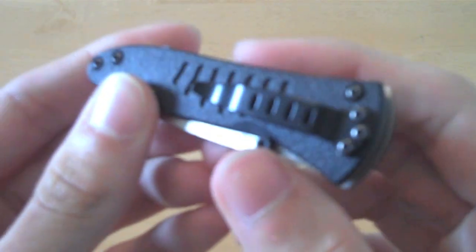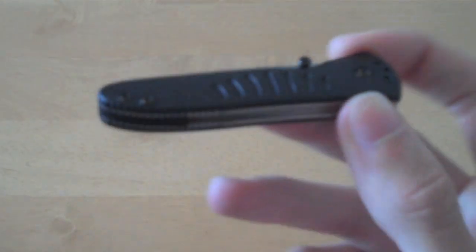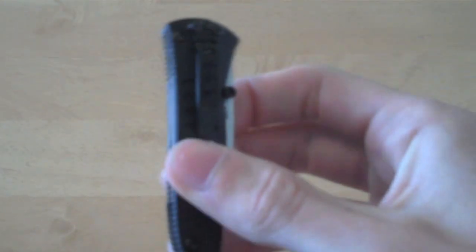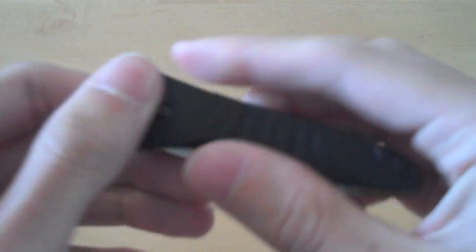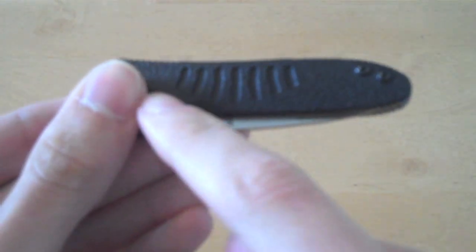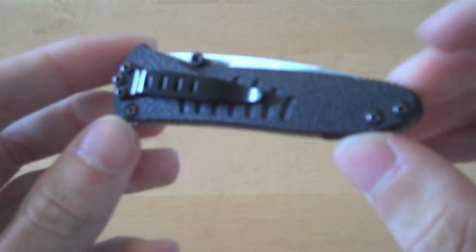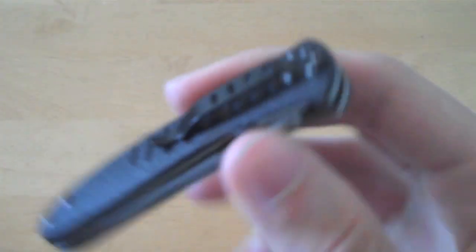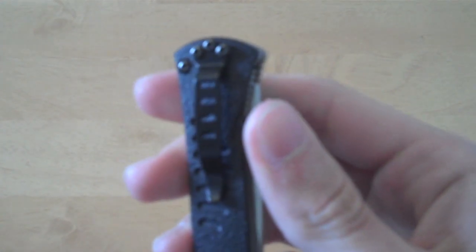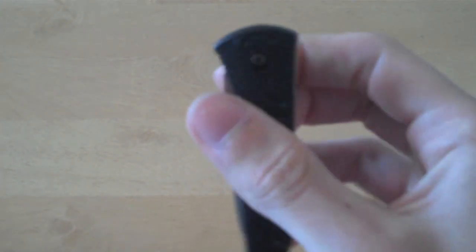As you can see here, the handle scales are VALOX, which is what the Benchmade Barrage uses as its handle scales — just an FRN-type scale, but Benchmade calls it VALOX. There's not really any texturing on it other than these ribbing cutouts here, and that's on both sides. The pocket clip is a nice small little clip — it doesn't allow too much to stick out of your pocket when you're carrying it. It is reversible, so you can do left hand or right hand, but only tip down.